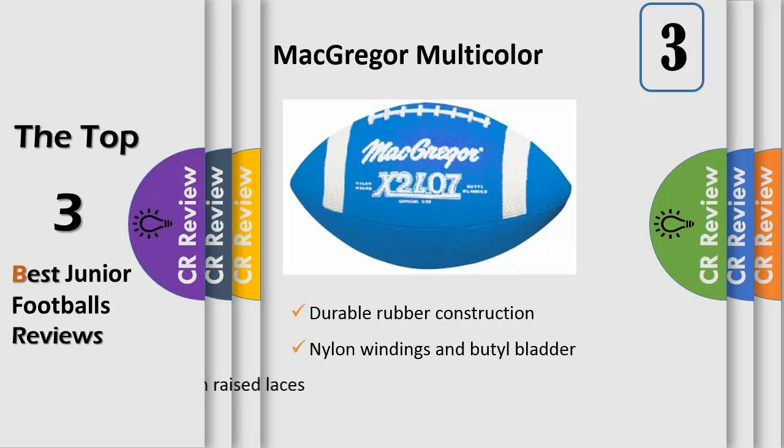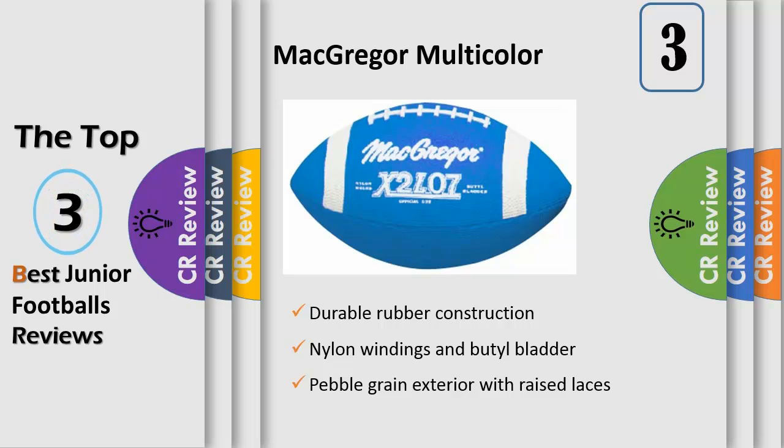No more arguments about whose ball is left on the field or whose turn it is to play — if it's your color, it's your ball. McGregor rubber covered footballs have nylon windings and butyl bladder construction for optimal air retention, with a pebble grain exterior, raised laces, and stripes.